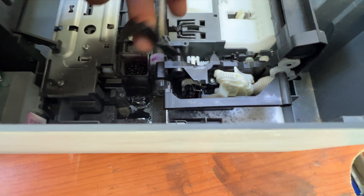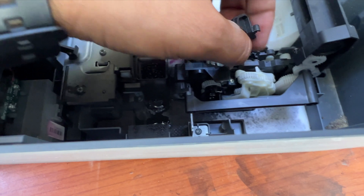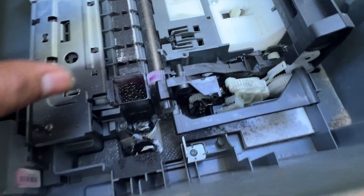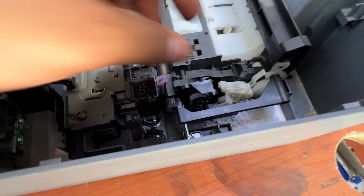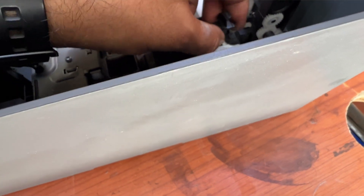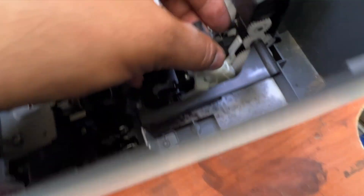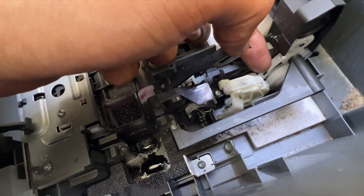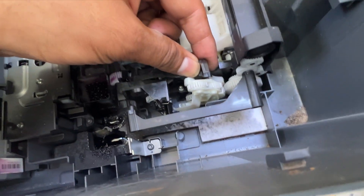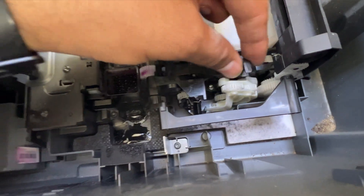You can see this part — sometimes it's lifted up or sitting behind where it should be, and that also gives the E4 error. The correct connection is that the black part should be fixed together with the white part, because there is a lock behind it and a hole in the white part. You have to fix it so that the black part and the white part are in the correct position together.